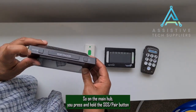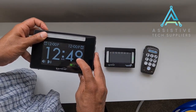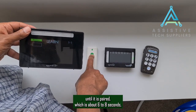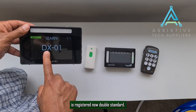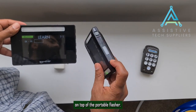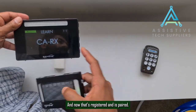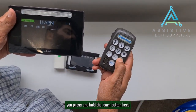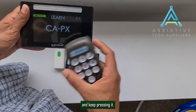On the main hub, press and hold the SOS pair button until you get to the learning option. You are now in the learning option. Press and hold the doorbell button for about six to eight seconds until it is paired. Doorbell is registered. Now press and hold the SOS button on top of the portable flasher and keep pressing until it's registered and paired. Finally, for the pager, press and hold the learn button until it flashes — keep pressing, and that's registered now.